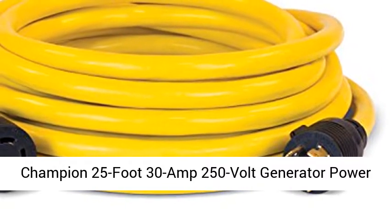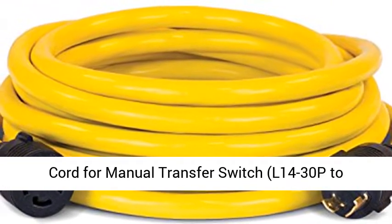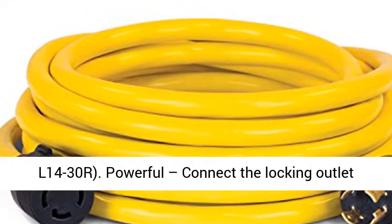Champion 25-foot 30-amp 250-volt generator power cord for manual transfer switch — 14-30P to 14-30R.